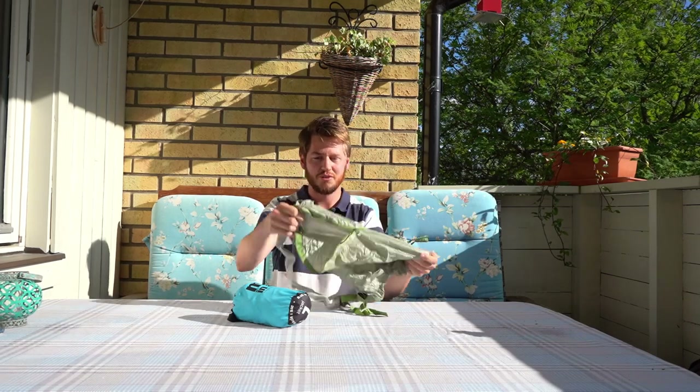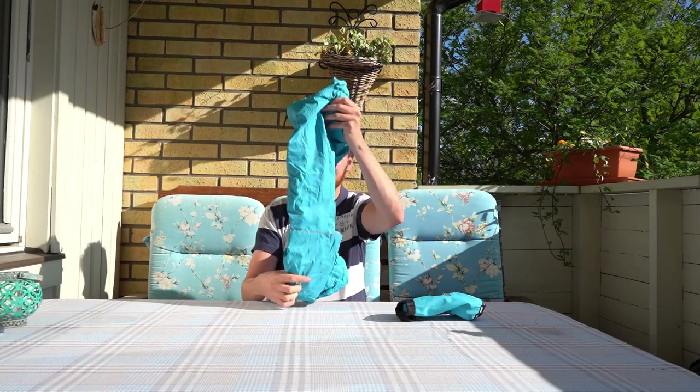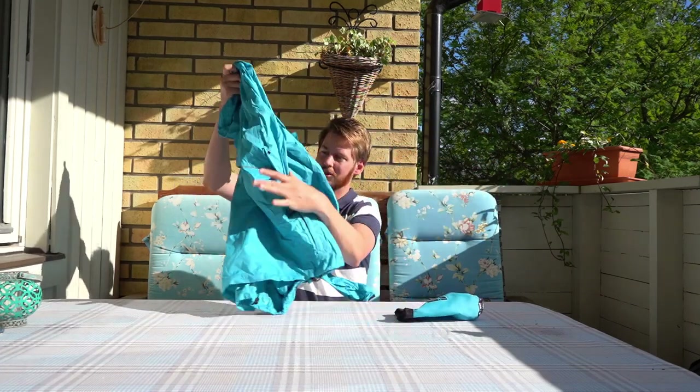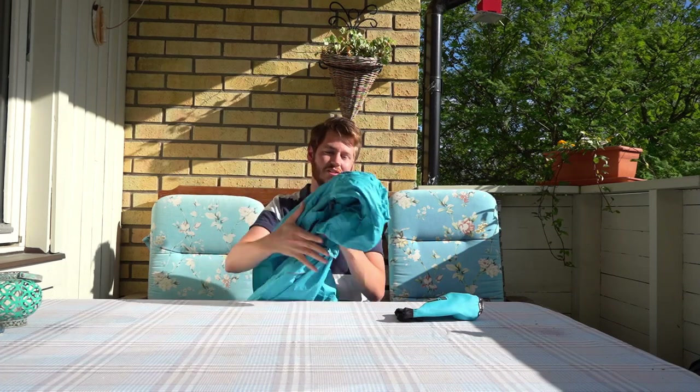This is a rain jacket I bring everywhere — it's always in my backpack even at home. It's a proper rain jacket, really nice, and can handle any amount of rain I've seen so far. I've even been in monsoons in it.